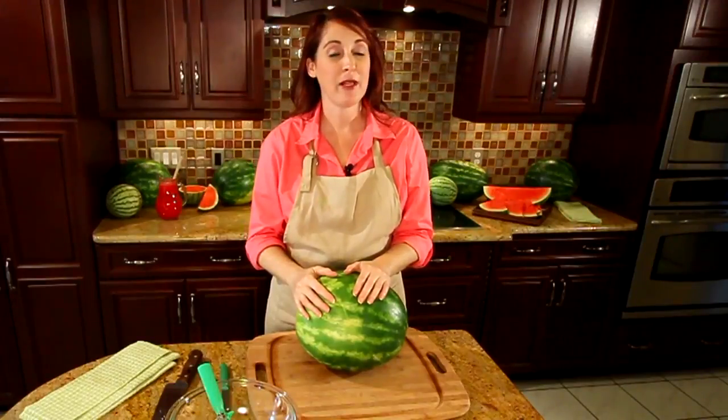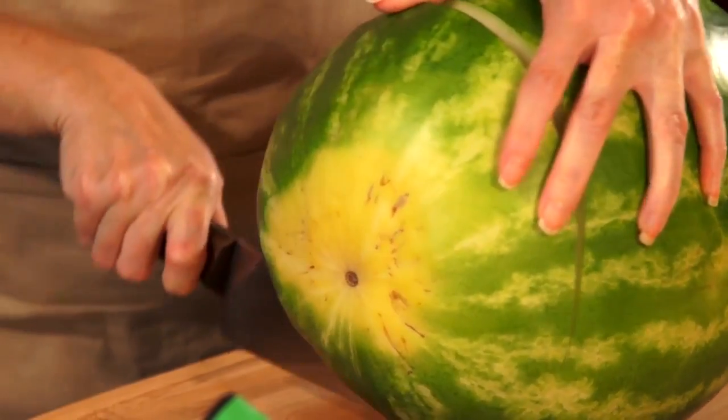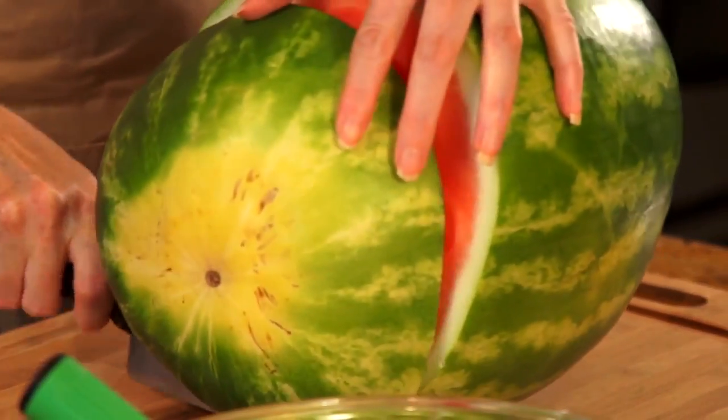To start out, you're going to wash your watermelon under cool running water and pat it dry. For step one, you're going to cut about four inches off one end of the watermelon. That's going to be your mouth guard, so set it aside once you cut it.